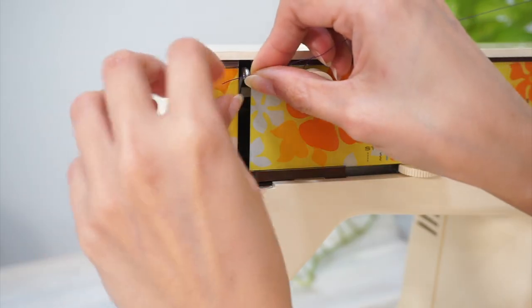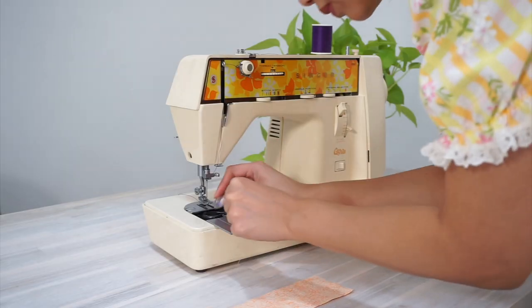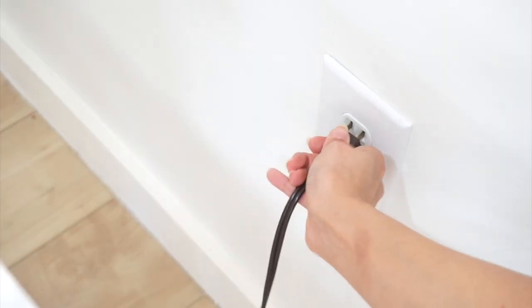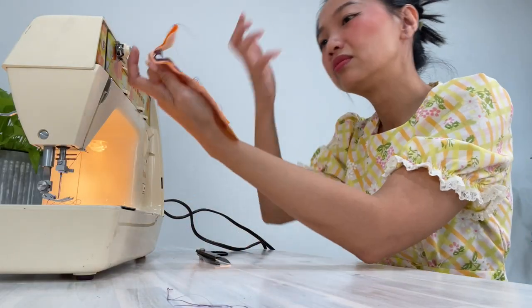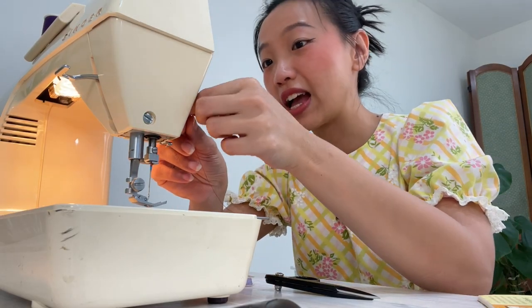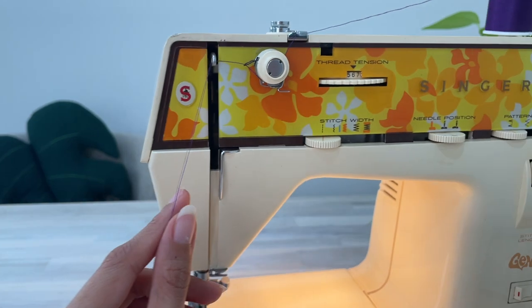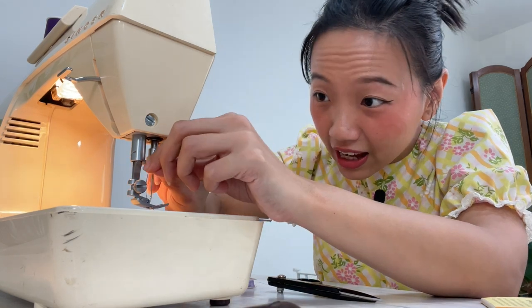Before plugging the machine in, I made sure I put in a new clean sewing needle. I'm using basic all-purpose sewing thread — and the moment of truth. The first row of stitches I tried was so horrible. I was really worried for a second, and then I realized I actually didn't thread the upper thread correctly. So I'm doing it for the second time, and hopefully this is going to solve the issue of the nesting on the underside of the fabric.